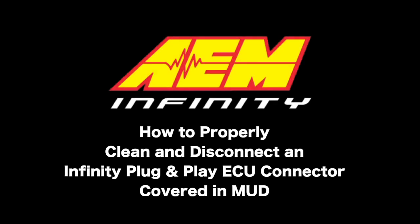The AEM Infinity ECU is legal in California only for racing vehicles, which may never be used upon a highway.